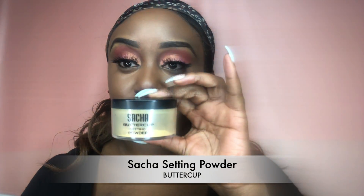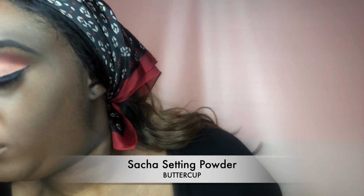To set my concealer, I'm going in with the Sacha Setting Powder in the color Buttercup, placing that basically everywhere I put my concealer to set it in.